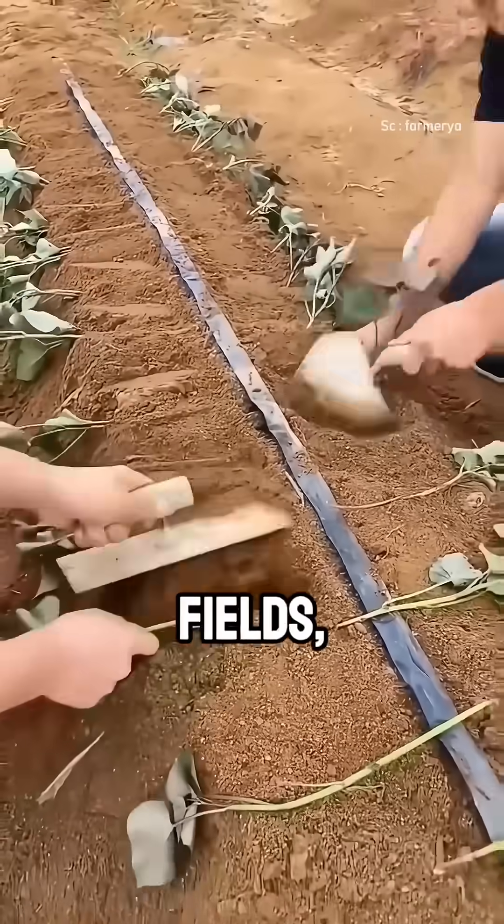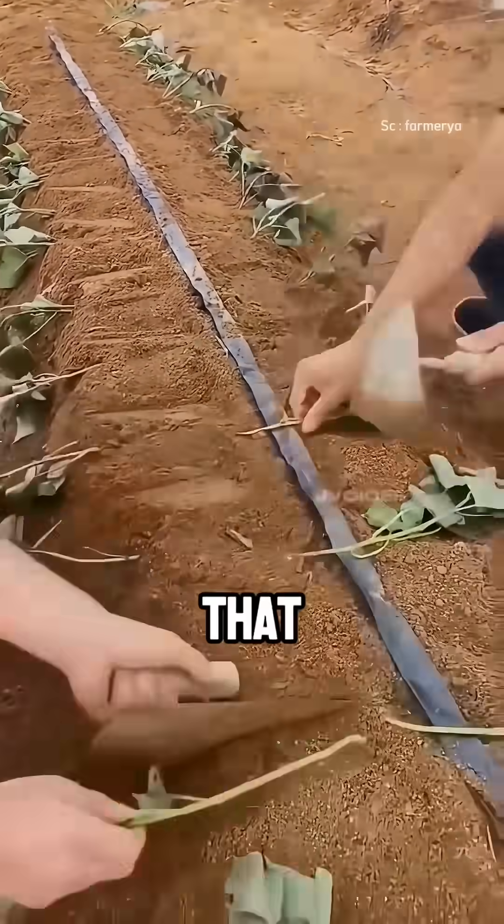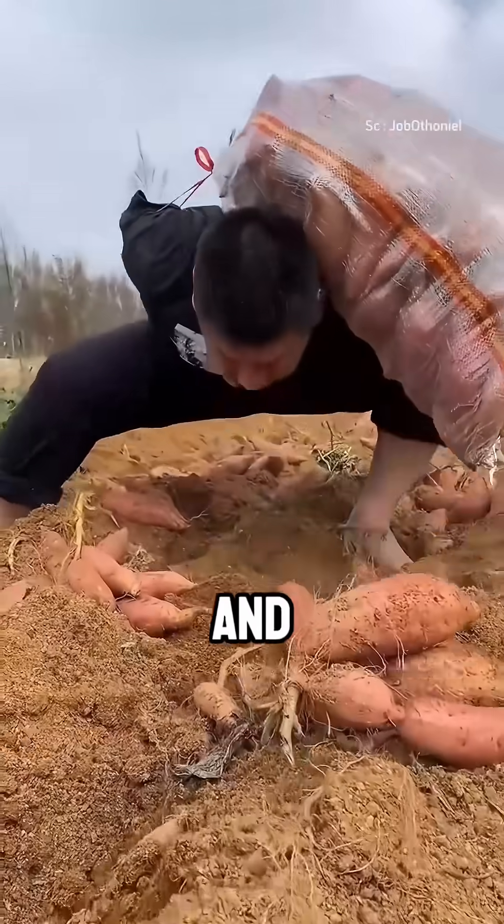Out in the fields, the slips are planted diagonally in shallow trenches so that several nodes are covered by soil. This helps the roots grow stronger and increases the final harvest.